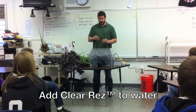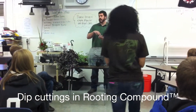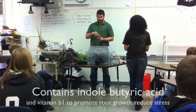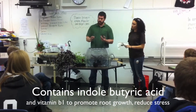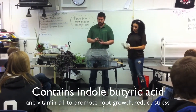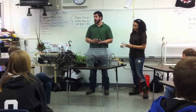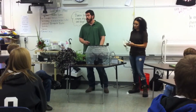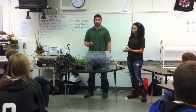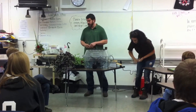Our gel contains endobutyric acid and vitamin B1. The endobutyric acid is a hormone that helps roots come faster and more abundantly, and the vitamin B1 helps reduce stress. This is actually the most stressful time for a plant — when it's being cut. Transplanting would be the next most stressful time. Now that we have clean scissors and our beautiful mother plants, we're ready to take cuttings.